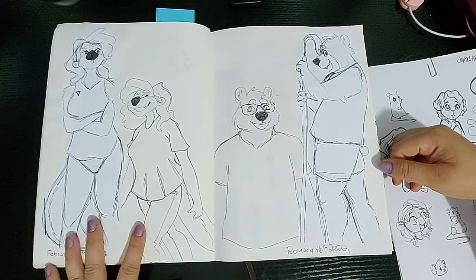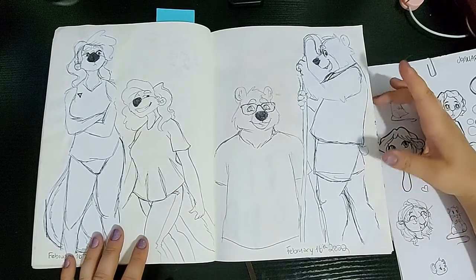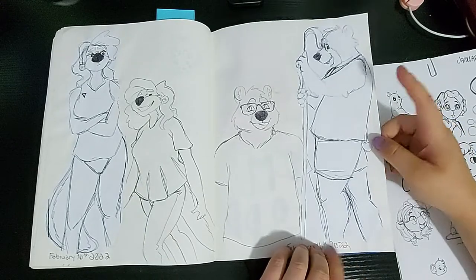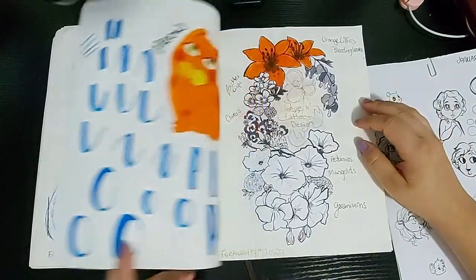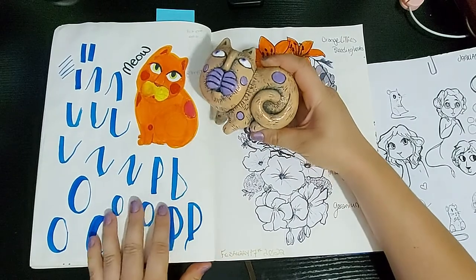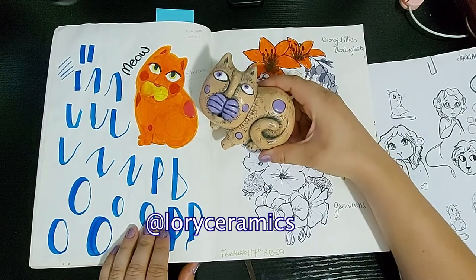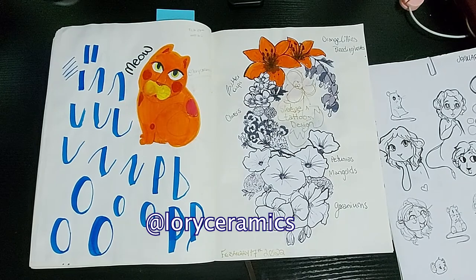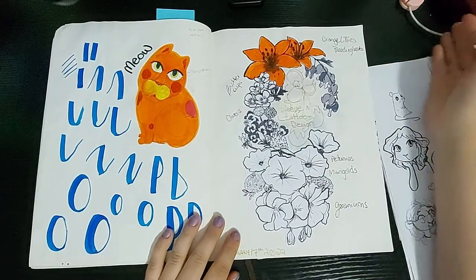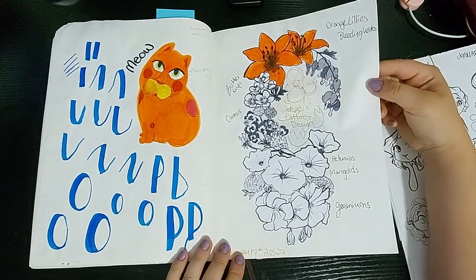I used to be a lifeguard and that's how I met my boyfriend — we would lifeguard together at this pool. One night while sitting watching him do a lesson, I drew him as his bear character, and then drew myself, which brought back some old memories. And then I bought this ceramic kitty and had to draw it — it was so cute. The artist makes lots of them and I plan to buy more. And on top of being absolutely broke, I decided I would plan a tattoo for myself — all these flowers remind me of my late grandmother and I want to get them as a sleeve around the strawberry tattoo I already have.